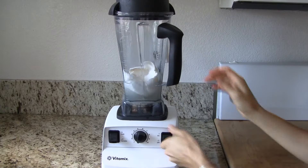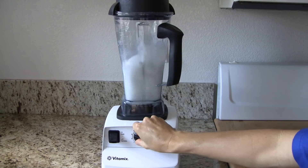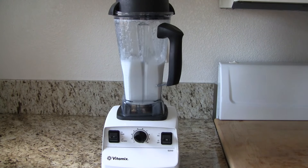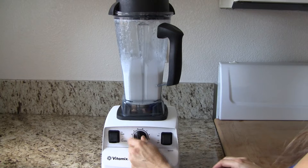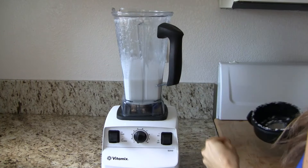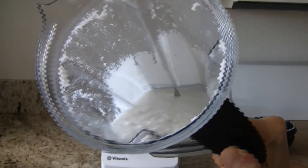Blend it all up in a good high-powered blender so it gets nice and smooth. You don't want to have any chunks or any grittiness to it — you want it to be perfectly smooth. This turned out to be the perfect consistency. It looks great.